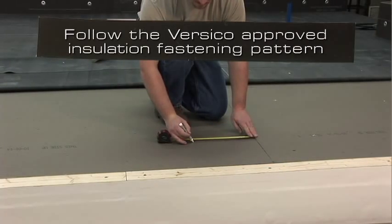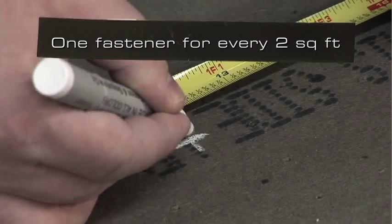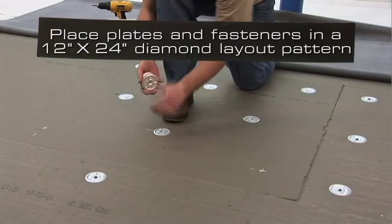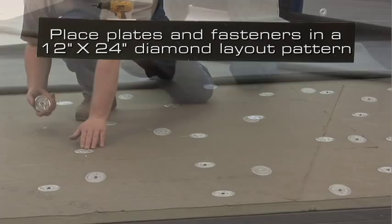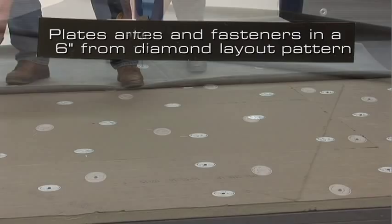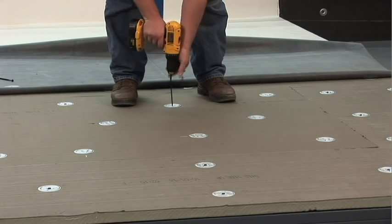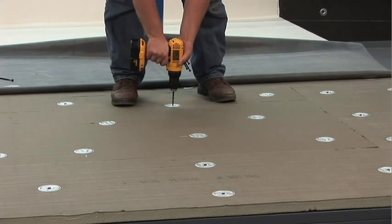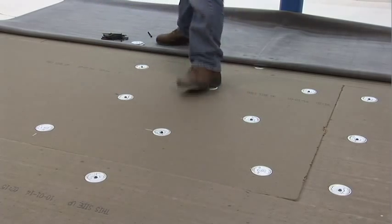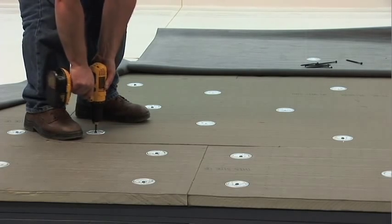Follow the Versico approved insulation fastening pattern. The typical pattern is one fastener for every two square feet. If using plates and fasteners, place them so that they form a diamond pattern in a 12 inch by 24 inch layout, located 6 inches from the edges of the insulation. Install the plates and fasteners using a screw gun, ensuring the plate is tight to the insulation without over-driving the fastener. Continue until all insulation is fastened to the roof deck.